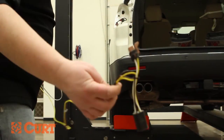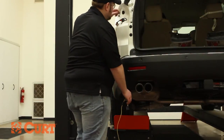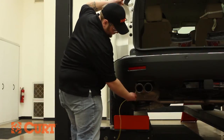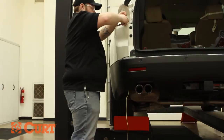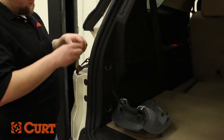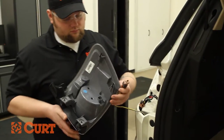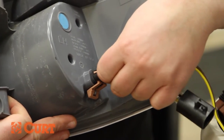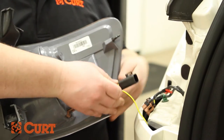Simply place the fish wire or coat hanger down the access hole near the taillight wire harness and out through the bottom of the vehicle. Attach the T-Connector and pull on the opposite side of the fish wire, allowing the T-Connector to come up through the access hole near the taillight wire harness. Connect the T-Connector to the driver's side taillight housing and to the taillight wire harness, making sure all locking tabs are in place.